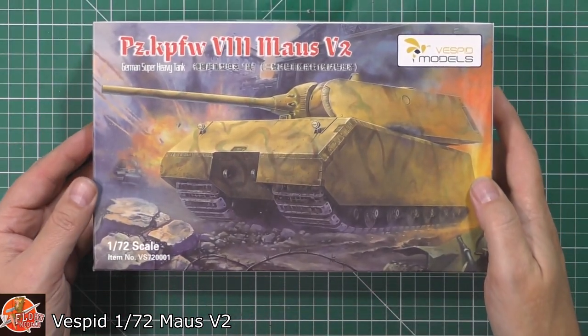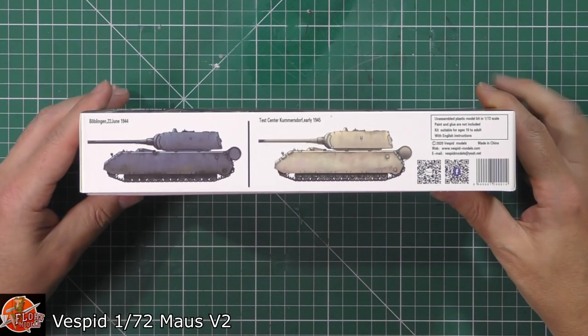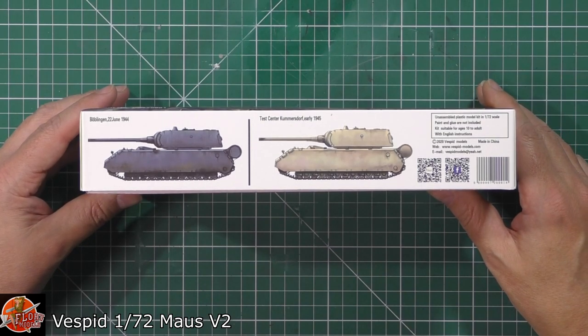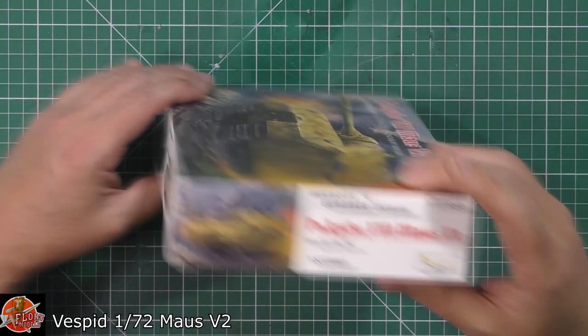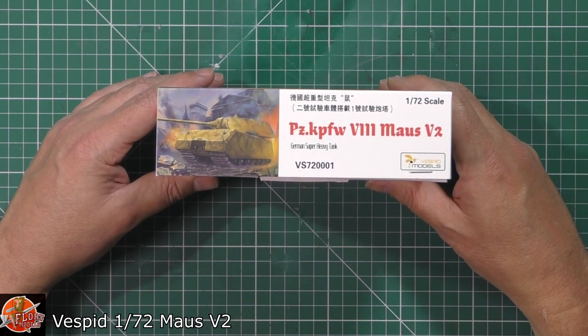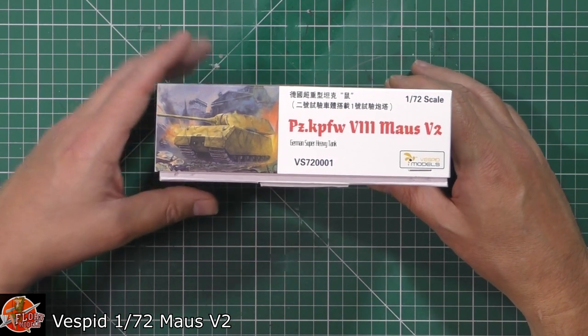Nice little bit of box art on the kit as we can see. Two versions available: you've actually got one from June 1944 or early 1945 from the test centre. Kit number for this one — it's their first release — it's VS72001.